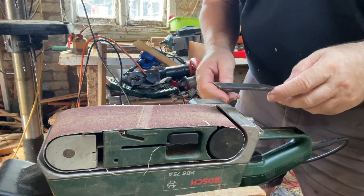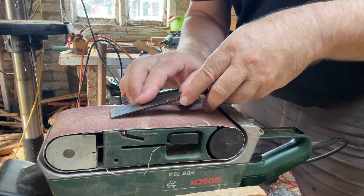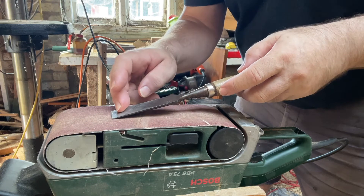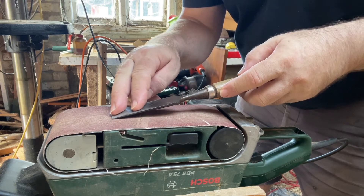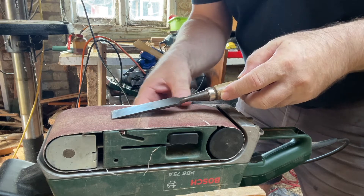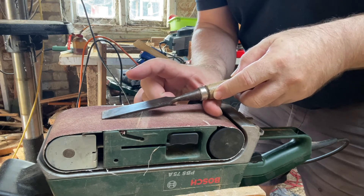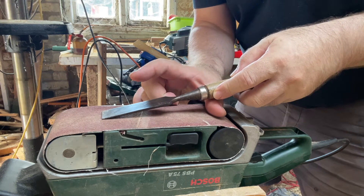Just a couple of tips before we turn on the noise. You want to grind the chisel to the shallowest angle you can. So if that's five thumbs long, you want it to be a maximum of one thumb up.